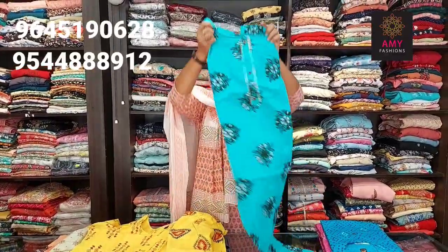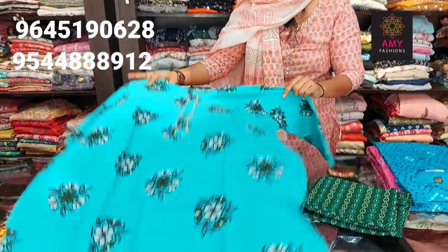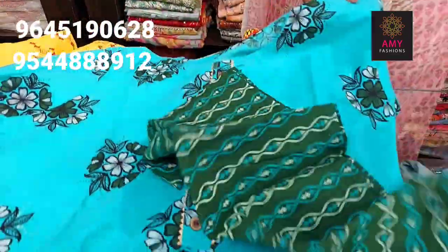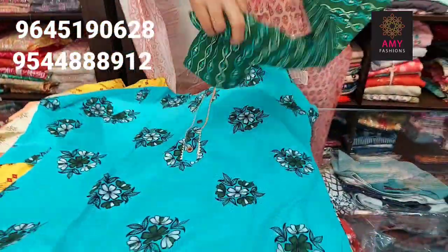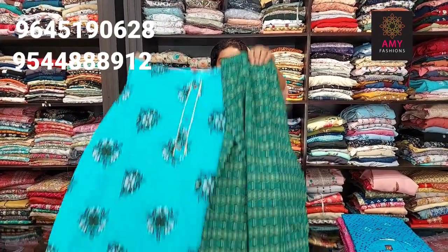Next one is blue. Top blue, bottom green color. Material is cotton. Bottom printed design. Available sizes: small, medium, large, XL, XXL. Price is 3999.